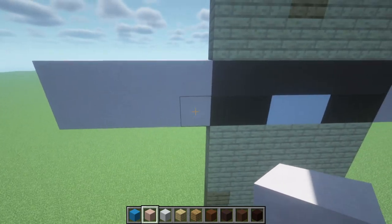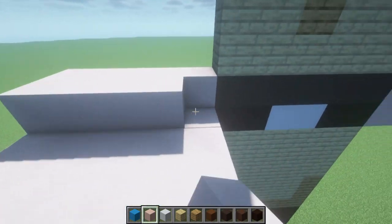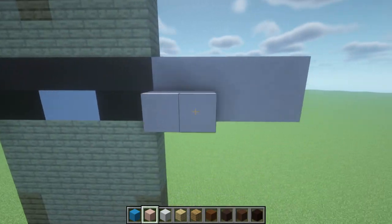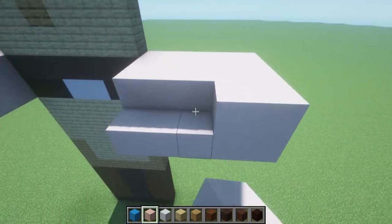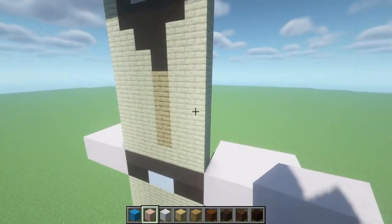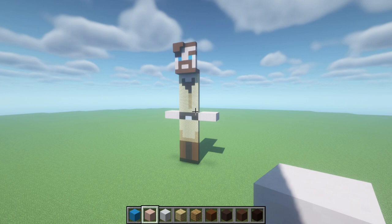Extend the rows backwards by three: one, two, three — and place an additional layer of white terracotta on top. This is going to look really random but this is what we want. That looks weird but trust me it's going to come together so quickly.